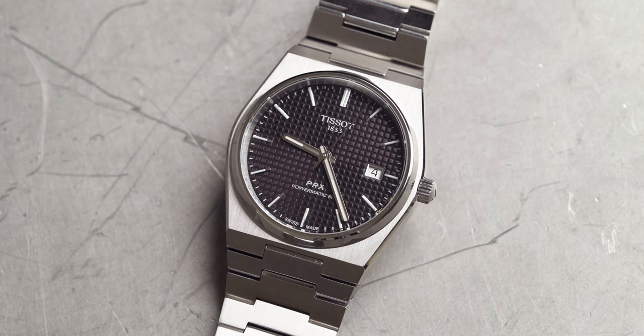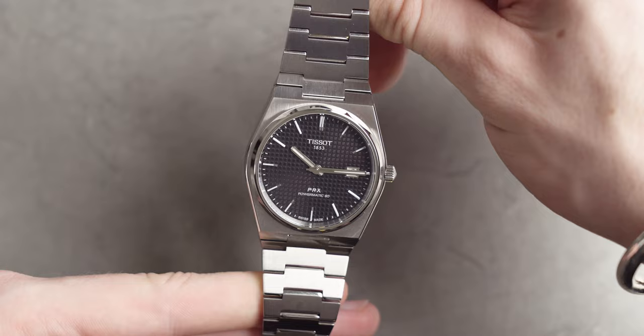Now we move on to the black dial PRX. I think this is more understated, more discreet. If you don't want to draw any eyes — not saying it wouldn't draw eyes, but not as many as the green — then this is the one to go for. It remains very, very dressy but it's a lot more understated. It's more of a suit and tie kind of watch rather than a smart casual kind of watch.